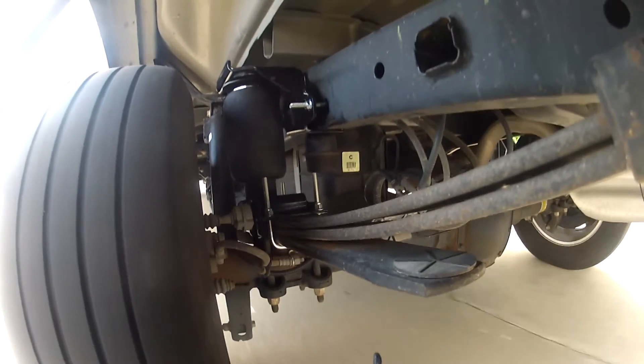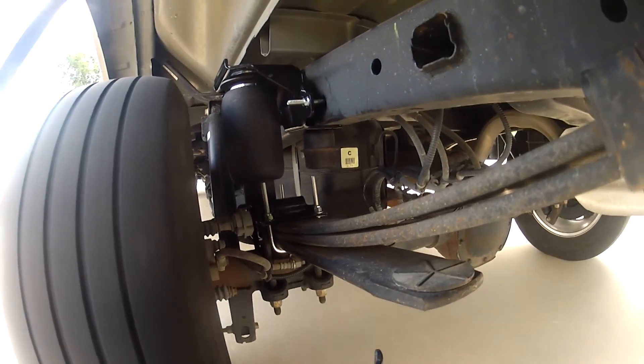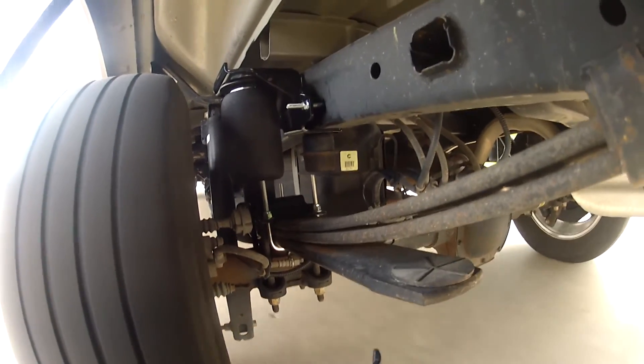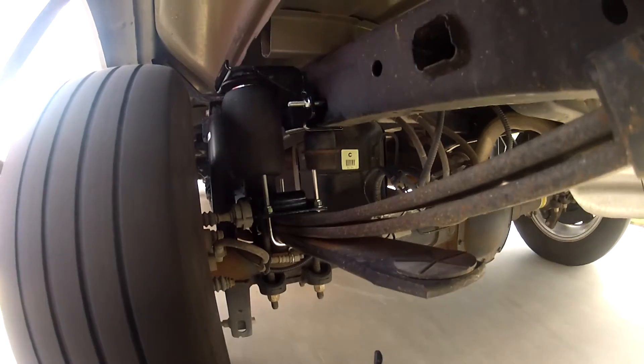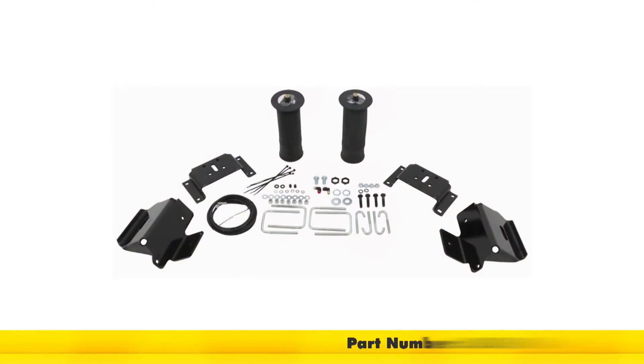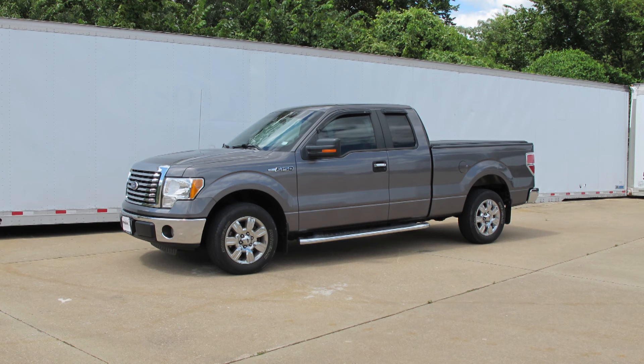A quick tech tip: always keep a minimum of 5 psi in the airbags or air springs at all times to keep them from being damaged. There is also a maximum psi rating of 100 psi. That concludes our installation of the Air Lift Ride Control Air Helper Spring for the rear axle, part number AL-59568, on our 2010 Ford F-150 Super Cab 2-Wheel Drive.